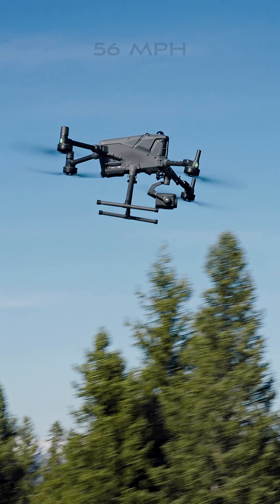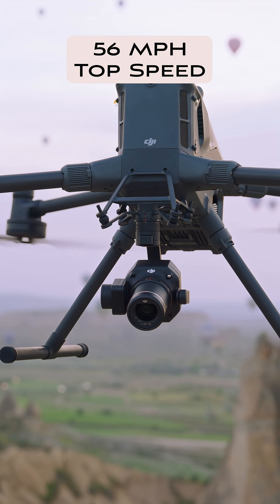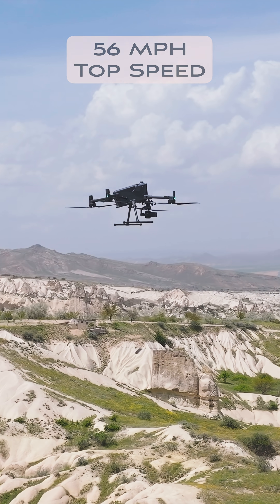It'll go 56 miles per hour in forward flight. So if you gotta get somewhere really, really quick, you're not gonna have a problem with the DJI Matrice 400.